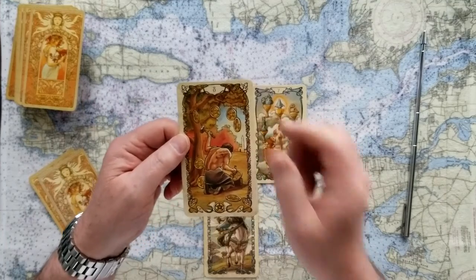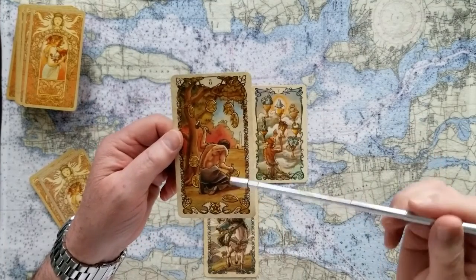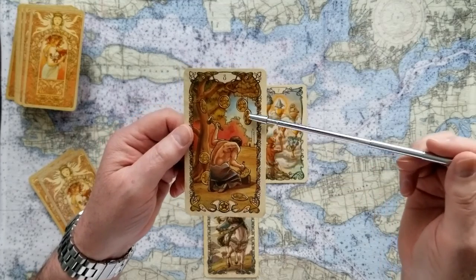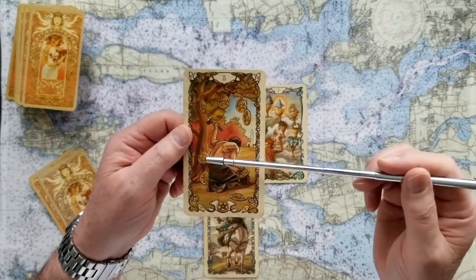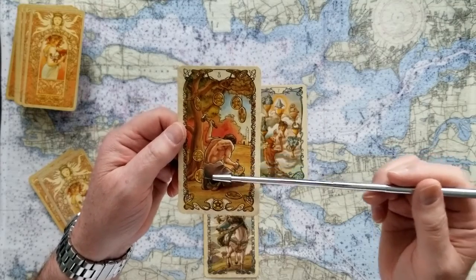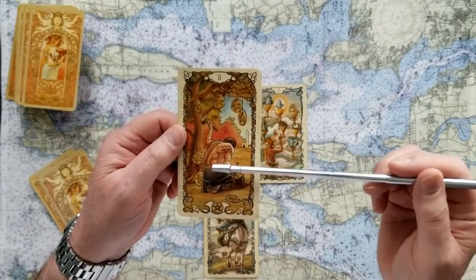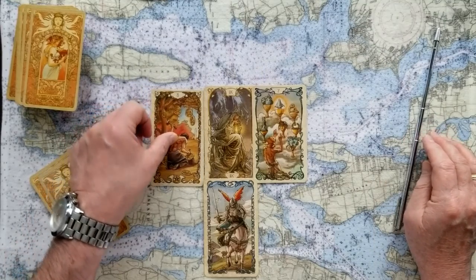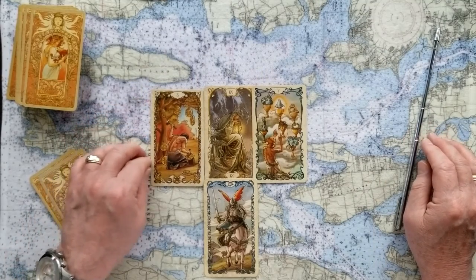The past of this reading, then, is this Eight of Coins. The Eight of Coins is referred to as the Apprentice. You can see that this fellow is practicing his craft — he's got his coins hung up here for display, getting ready to go on with the other ones, really making a good practice of getting this done. Hard work, back bent. We should come into this understanding that this was hard-fought-for value.